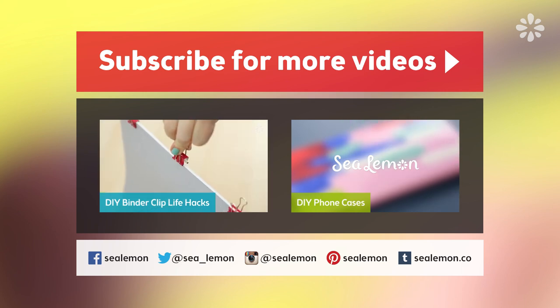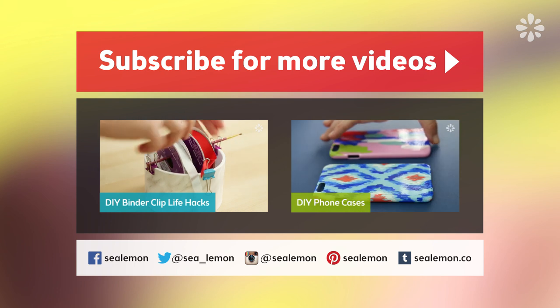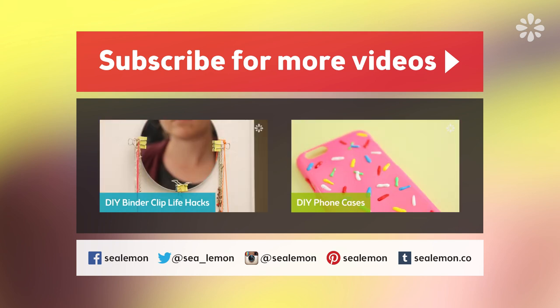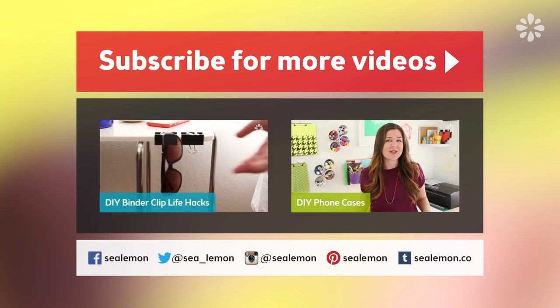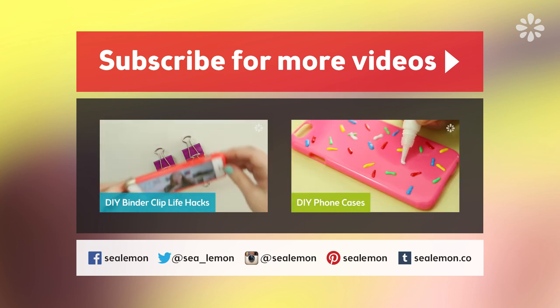I hope you like these style hacks and try them out for yourself. You can adjust them to fit your style — let me know in the comments below which one was your favorite. Be sure to subscribe to my channel Sea Lemon for more DIY. If you're up for more hacks, try these life hacks using binder clips, and if you want to add some design to your phone case, try out these DIY methods right here. All of these links will be in the description below and I will see you guys next time!